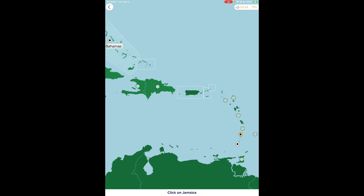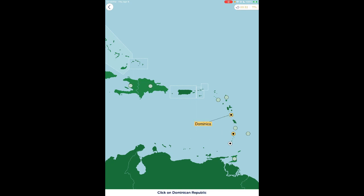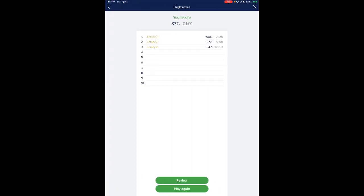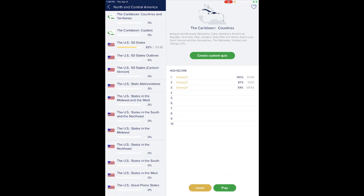Back to world geography — we're doing this one first, to make sure we still have everything down. Jamaica... Nicaragua... El Salvador, Costa Rica, Guatemala, Belize, Canada, United States, Mexico, Honduras, Haiti, Dominican Republic, Cuba. I still sometimes mix up Guatemala and Honduras.